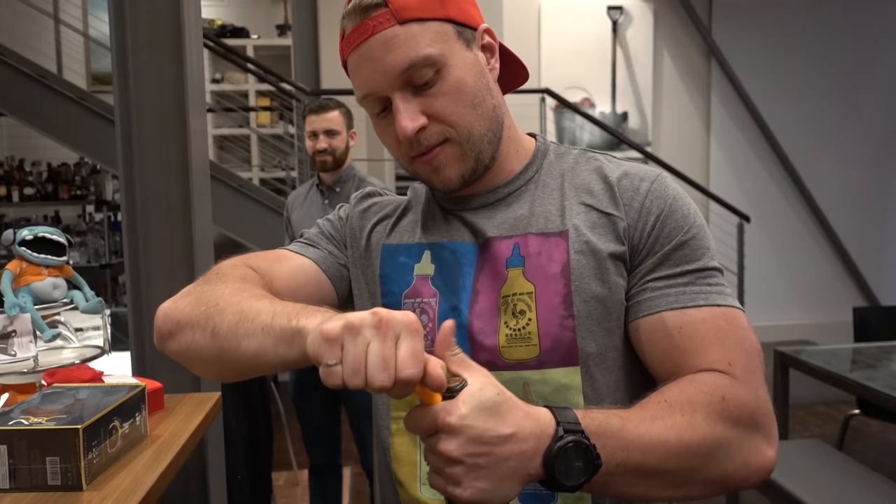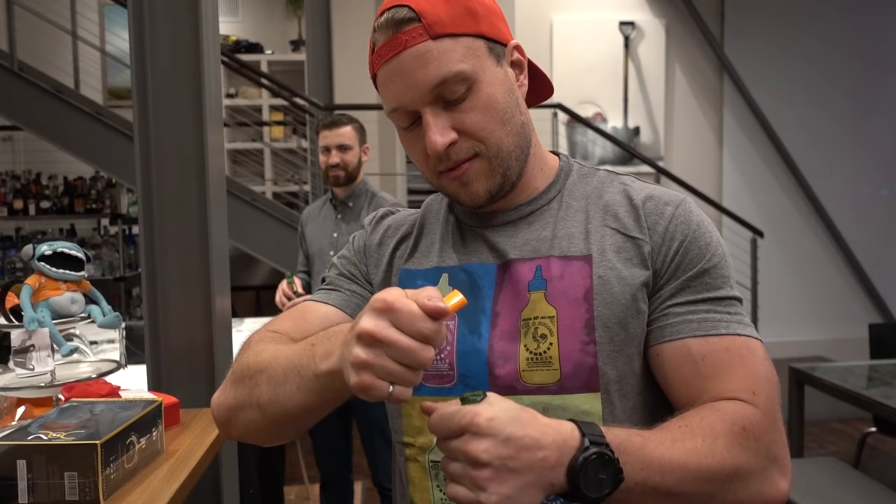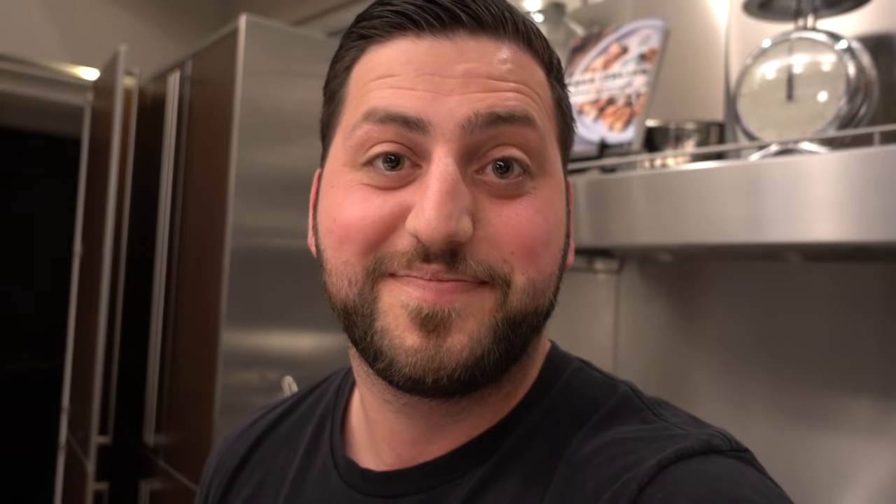Pete is here too. So he'll do another one. There you go, you got it. Now you guys know how to open a bottle with a lighter.